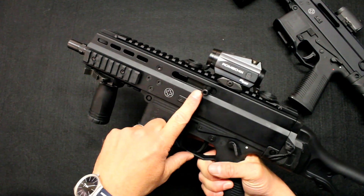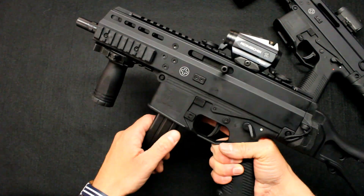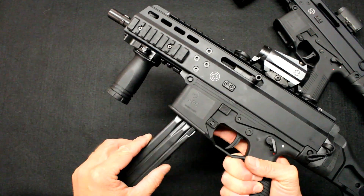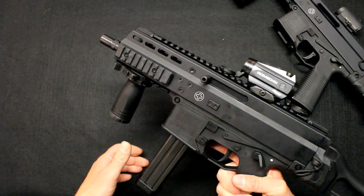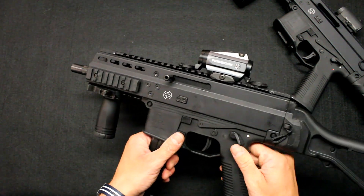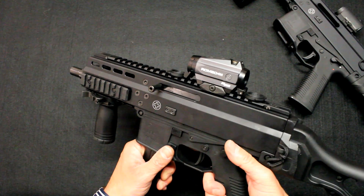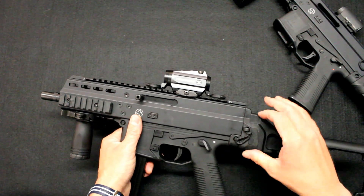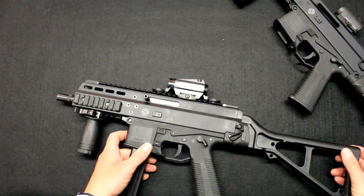The bolt stays open after the last round. We have an ambidextrous magazine release on both sides, which allows you to drop the magazine. To release the bolt, it is necessary to remove the magazine and press the charging handle, which also serves as the bolt release. Then we disengage the safety just at the moment of shooting by pushing it downward, which is much more natural. The stock is fixed due to the regulations, which does not change anything for shooting.